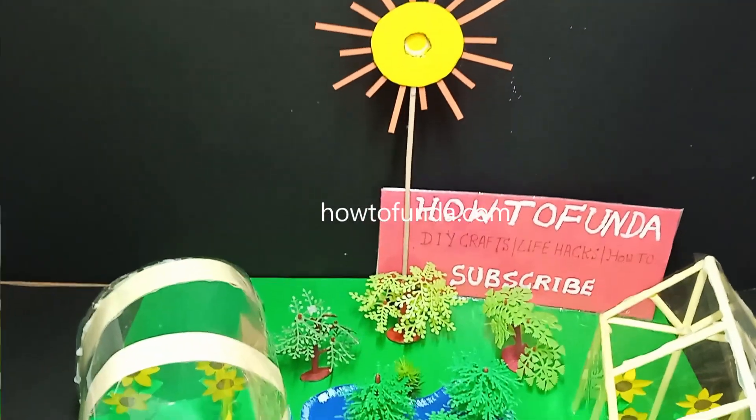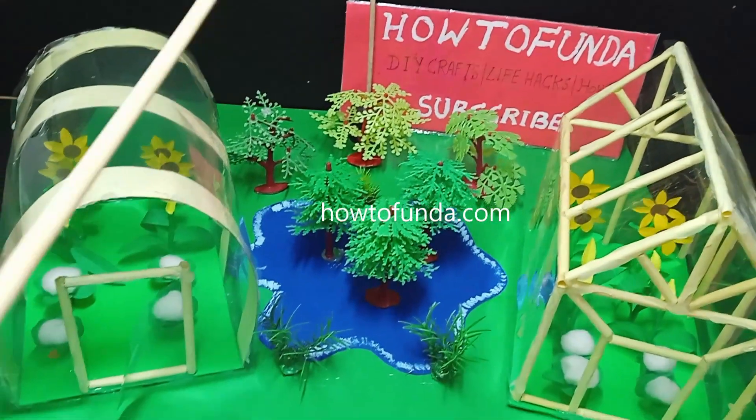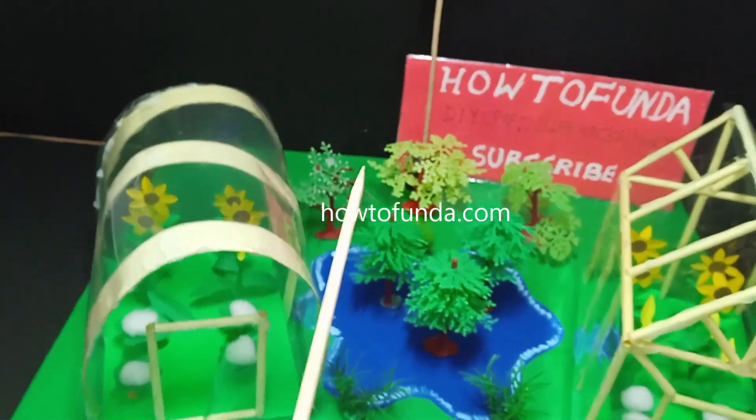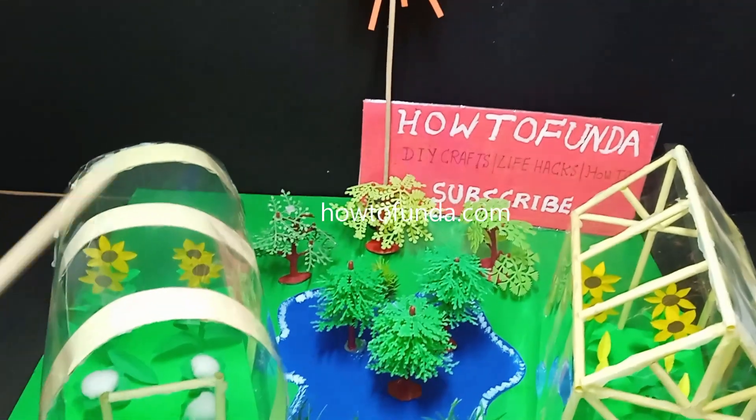Hello friends, welcome back. In this video I will be talking about greenhouse farming, which is a new best practice we normally follow in agricultural fields. Greenhouse farming is a method of growing crops in a controlled environment.